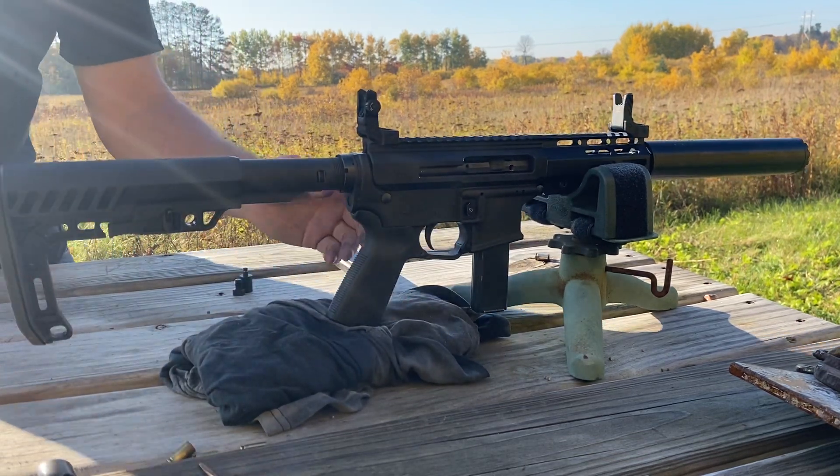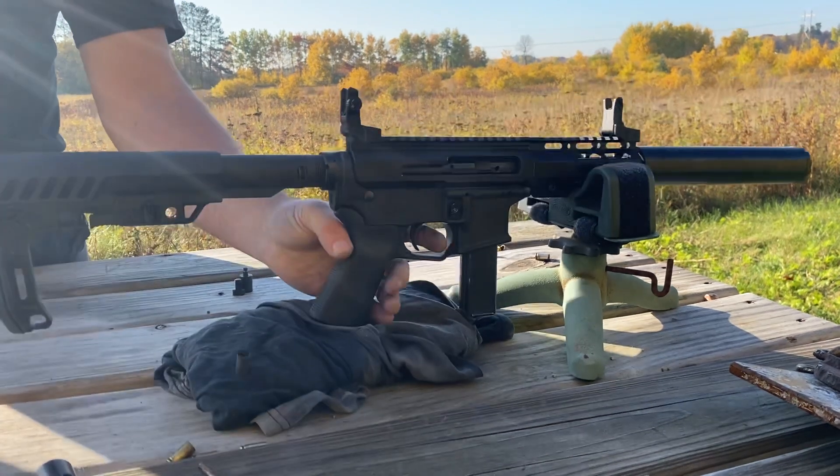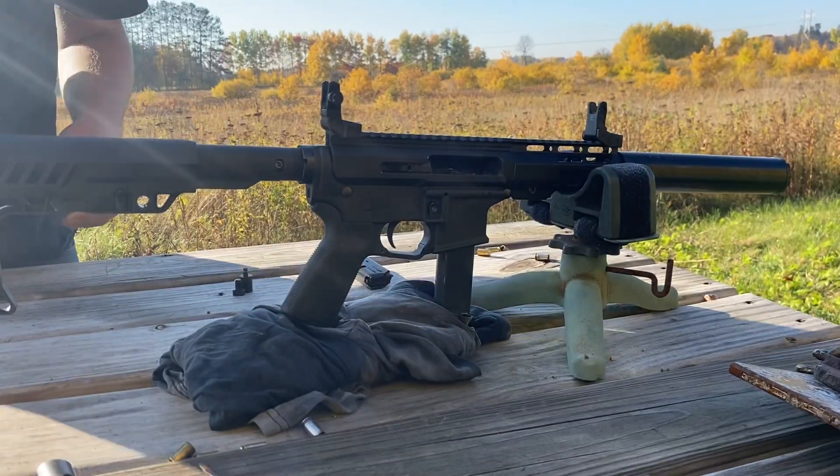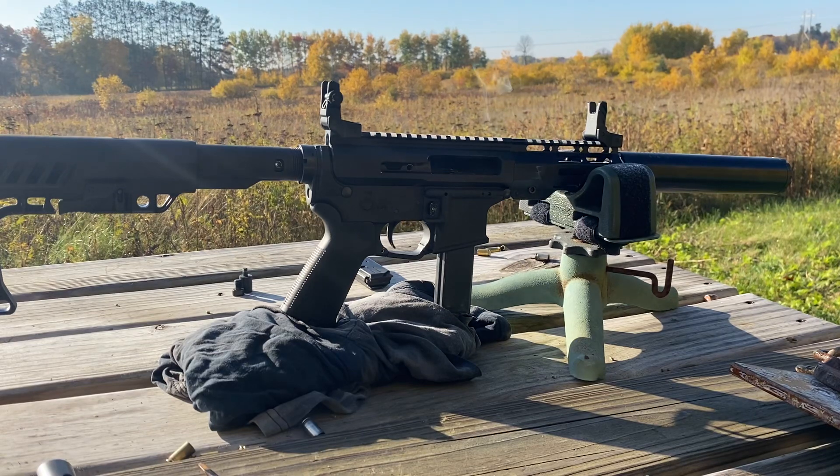All right, now this is our direct blowback. Hopefully that gives you a good idea of the difference. Phones don't catch the sound of suppressors very well, but suggestively I would say with the straight blowback bolt it's almost two times as loud to my ear compared to with the roller. Thanks.